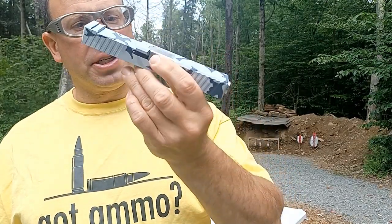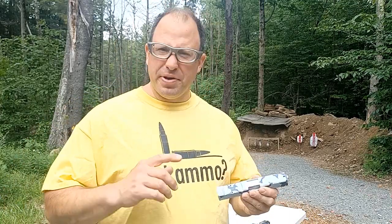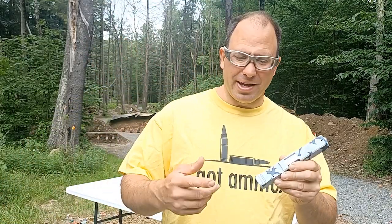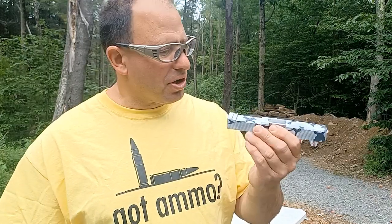Welcome back. I got here an AIM Surplus slide. I buy a lot of parts from them — lower parts kits, slide parts kits, firing pins, stuff like that. Occasionally I'll see something else I like. A member in my Facebook group — building P80s before the August 2022 deadline — posted a picture of this slide that AIM Surplus was selling because they know I like alpine-colored artwork on guns, so they sent me a link.